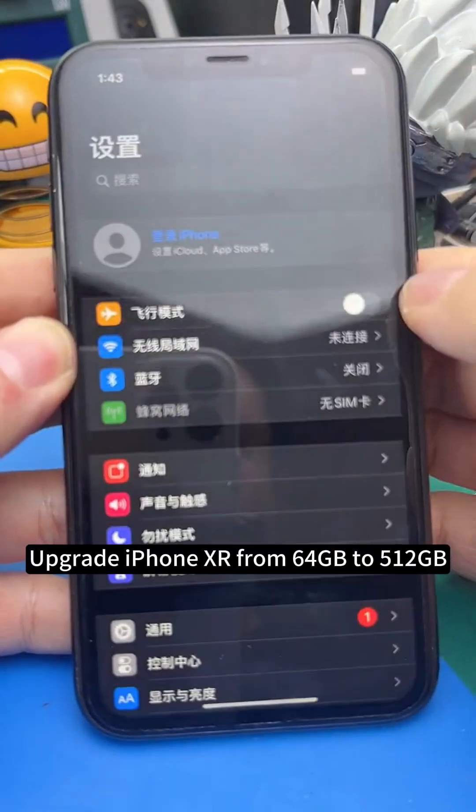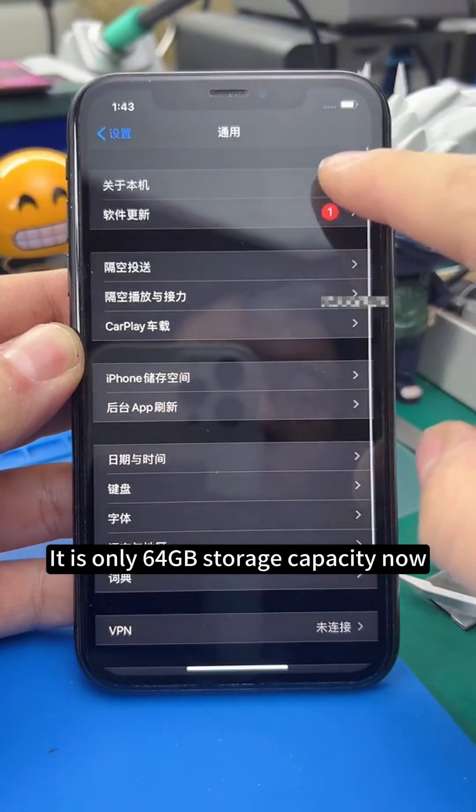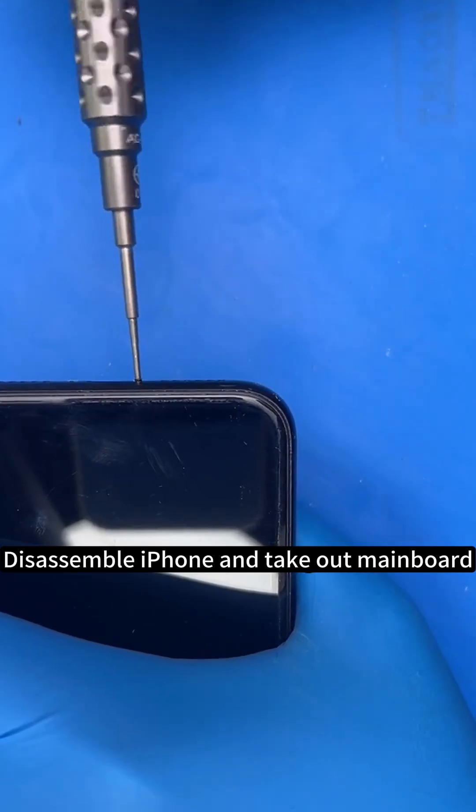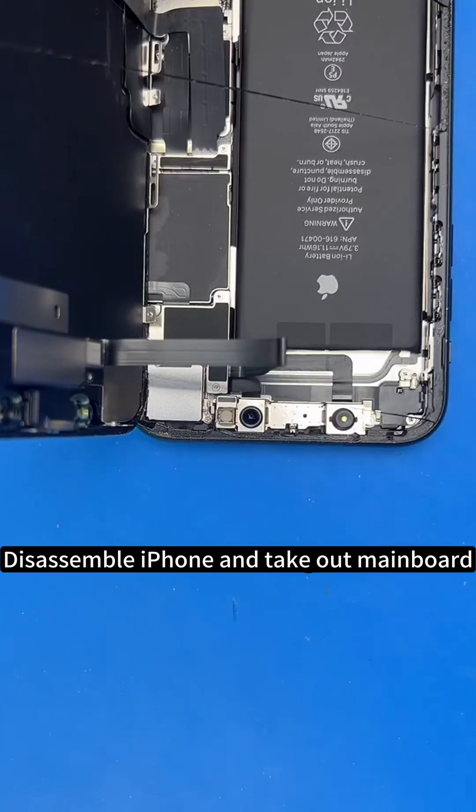Upgrade iPhone XR from 64 GB to 512 GB. It is only 64 GB storage capacity now. Disassemble iPhone and take out mainboard.